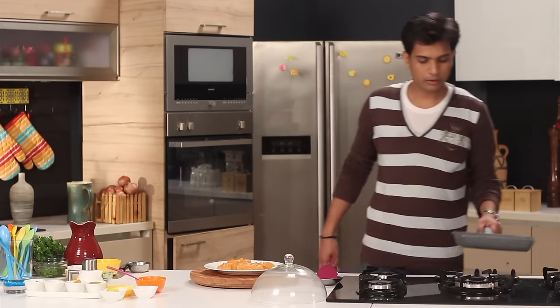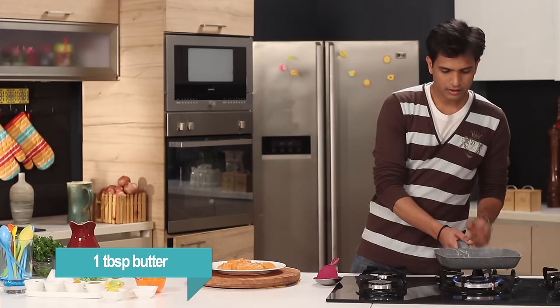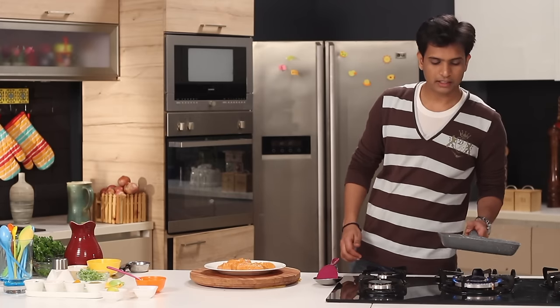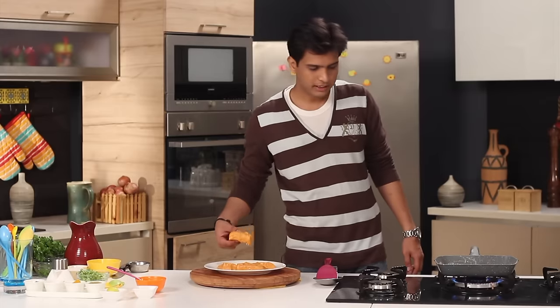Now is the time to grill our fish. I'm going to heat up a grill pan and add a little oil and some butter. The reason why we add a combination of oil and butter is so that we don't want the butter to burn. Now I'm going to gently place the fish on the grill pan.